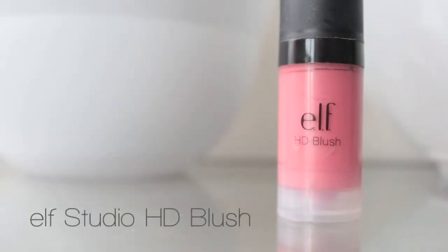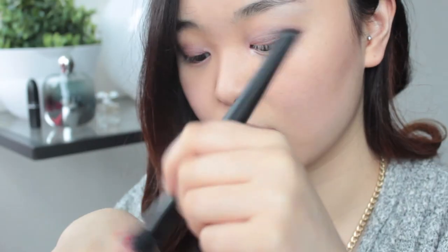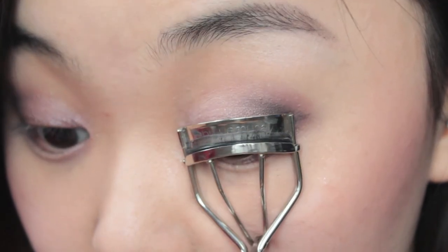For my blush, I'll be using this one from e.l.f., and with a stippling brush, I'm going to lightly buff that into my skin. Remember to blend into your contour as well to create a seamless look. And then with a fan brush, use those two highlight colours from the palette and put that on your cheekbones. Next is to curl your lashes and add mascara.